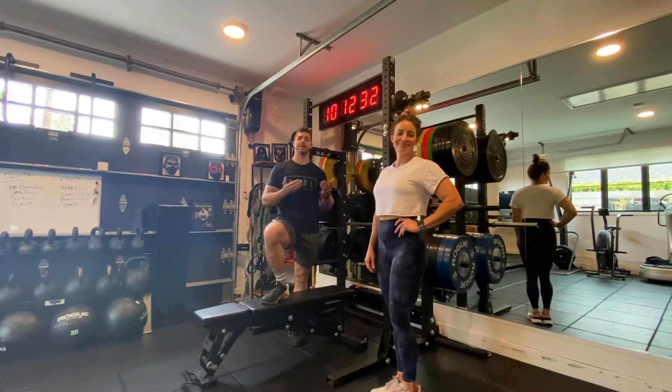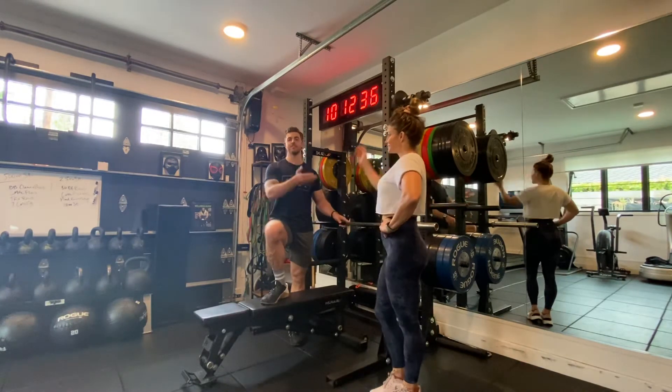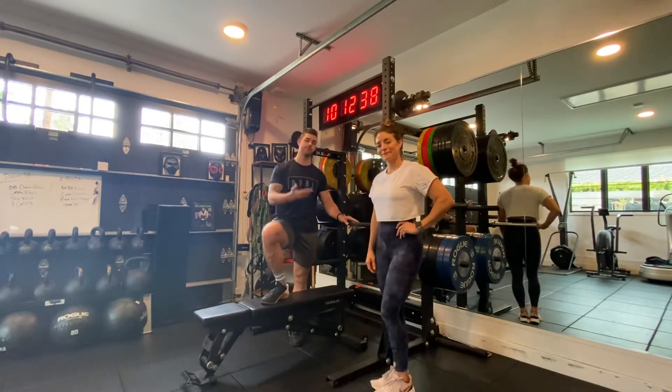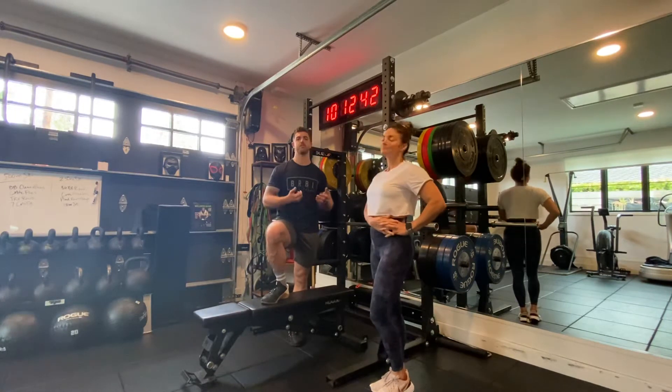Hey everyone, what's up? It's Wed here and I've got my assistant with me, Casey. She's also my training partner today. Casey is a collegiate athlete — she was a rower at Boston University. She likes to take care of herself, she likes to do heavy lifting, pull-ups, push-ups — you name it, she can do it.